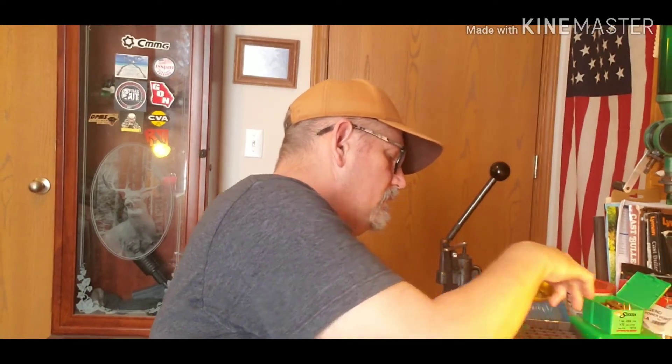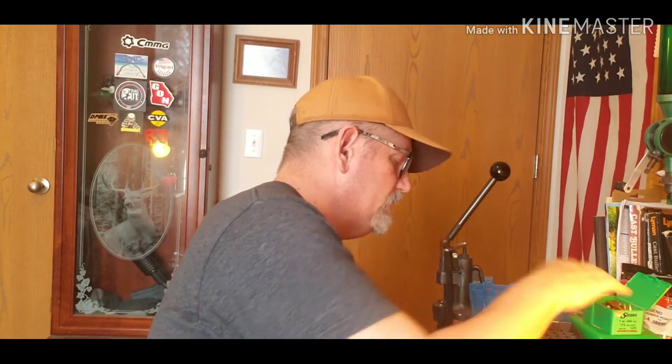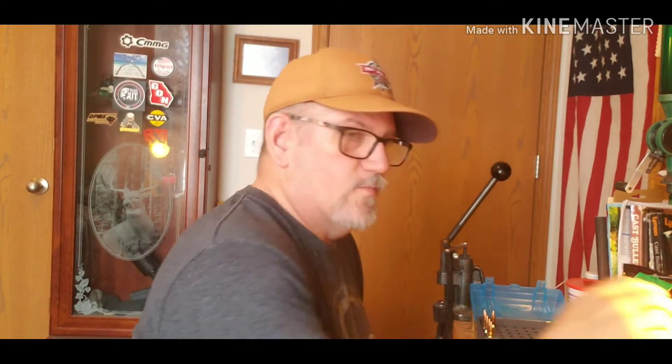I am trickling up every one of these loads individually for precision. However, I am not separating my brass, not weighing it, and not going by capacity — just using whatever I grab.